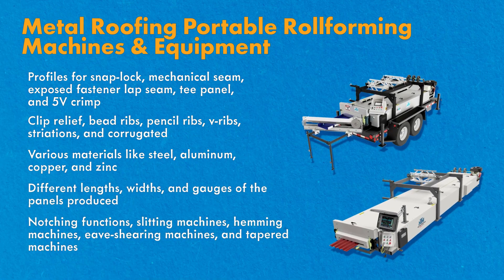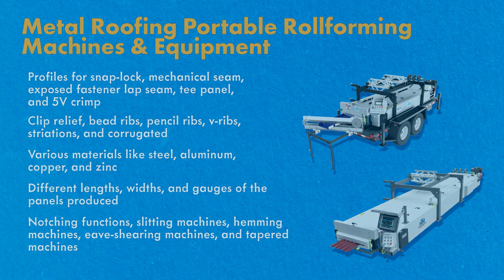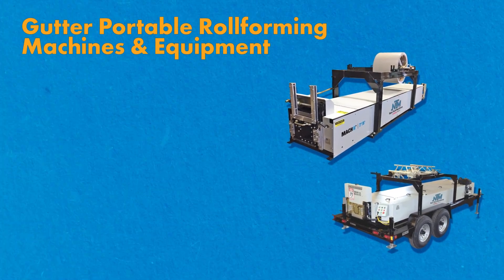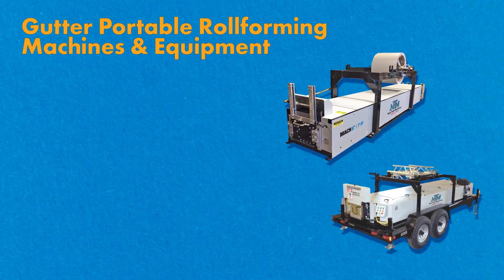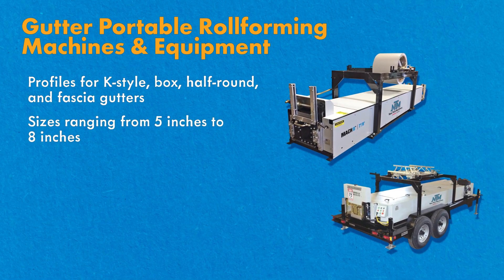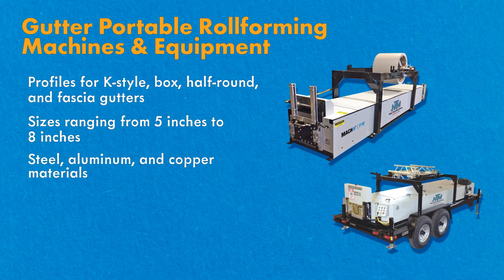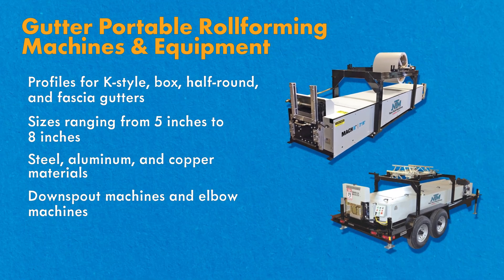Additional functions and machines include notching functions, slitting machines, hemming machines, eaves shearing machines, and tapered machines. For gutter portable roll forming machines, like metal roofing machines, gutter machines have a variety of options including profiles for K-style, box, half round, and fascia gutters. Sizes ranging from 5 to 8 inches, steel, aluminum, and copper materials, and additional functions like downspout machines and elbow machines.